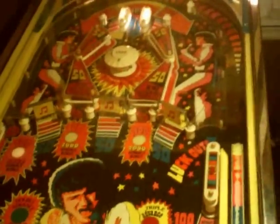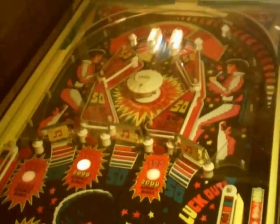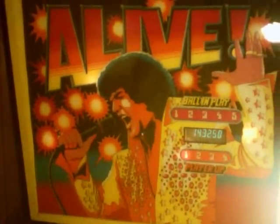Last ball, it was on two-player. Flip a flipper — on this machine you have to flip the left flipper sometimes to let it know it's going to register the next ball. It's kind of weird, I've never seen anything like that. And then that's the little tune at the end. Elvis, a Live Pinball by Brunswick, 1978. And there you have it.